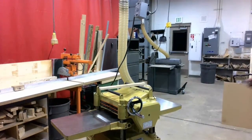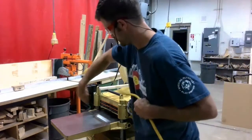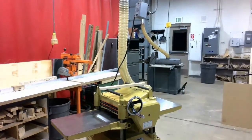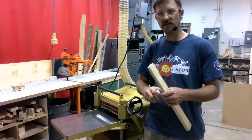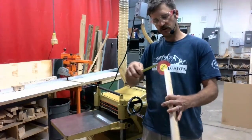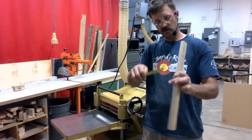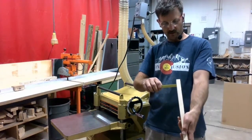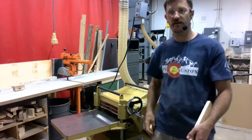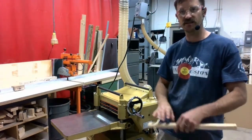First, cleaning the machine. It's important to clean the machine, even if it looks clean — we want to make sure that it actually is. Next, I've got to measure my workpiece. I'm looking for my thickest measurement, taking multiple measurements from all around the piece. The thickest dimension is 13 sixteenths of an inch.